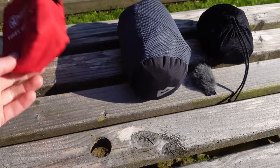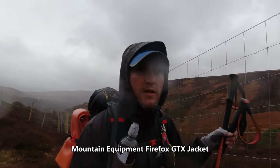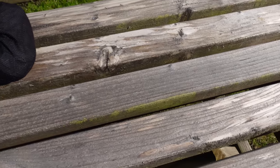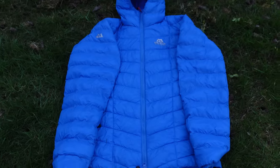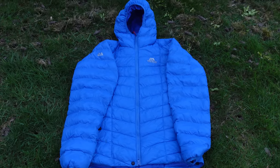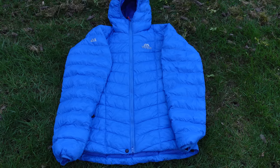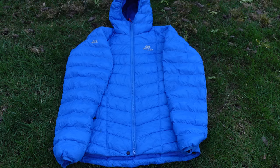First aid kit. Waterproof jacket, which I'll probably need tomorrow, and along with the waterproof trousers as well. I also carry this Montane Superflux jacket — it's synthetic and that just keeps me warm at night sitting around camp.